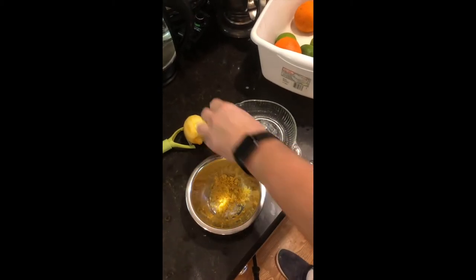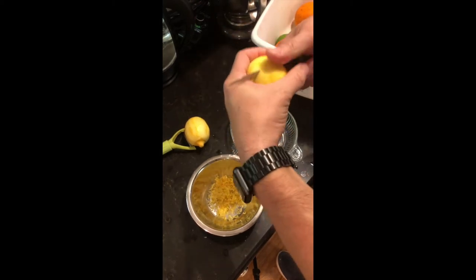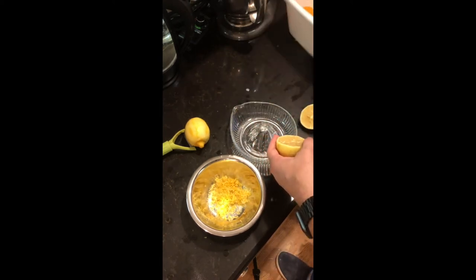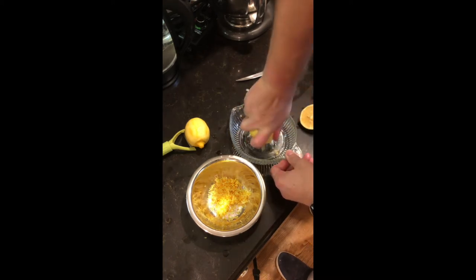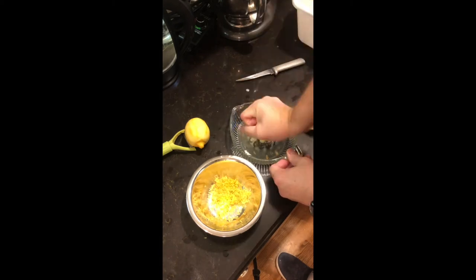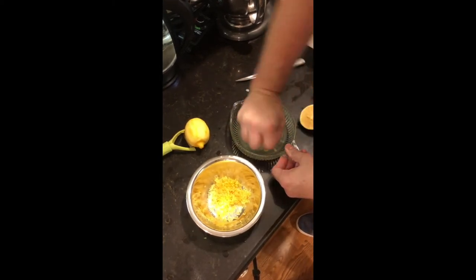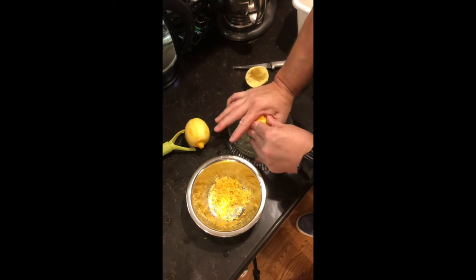After we get the zest done, we're going to cut that lemon in half. I'm using an old-fashioned glass juicer and we're going to get all the juice out of those lemons. Now your lemons will have seeds in them, so make sure you pick the seeds out of the juice — you don't want those seeds to go into your preserves. It takes a little work to do this by hand. I should have got out my electric one; it would have been much faster but also more clean up. As you can see, I've got all the good out of that lemon.